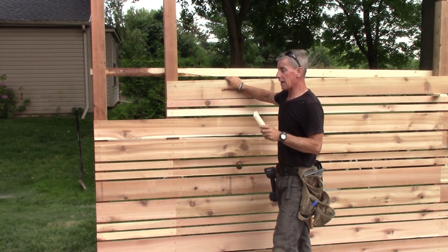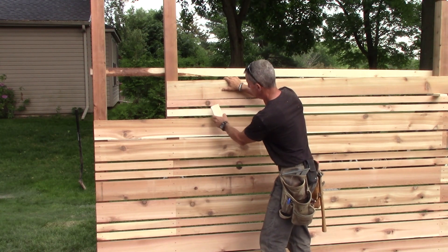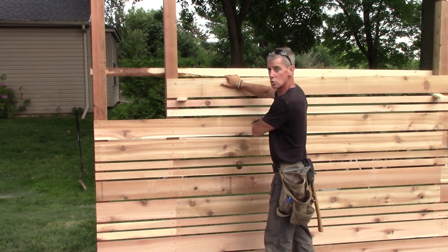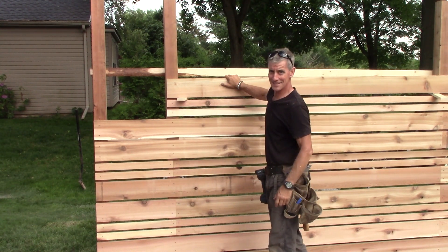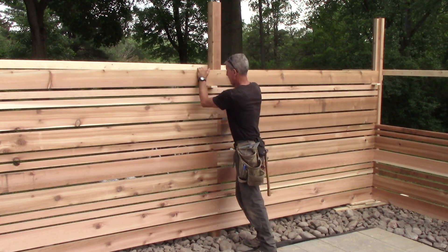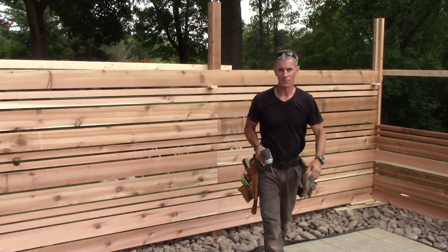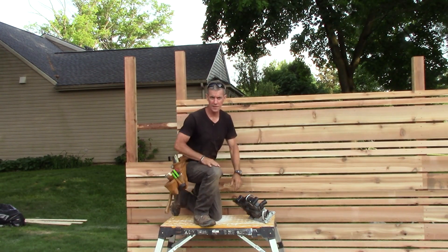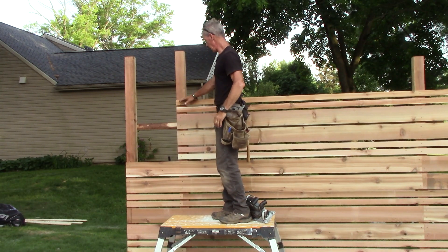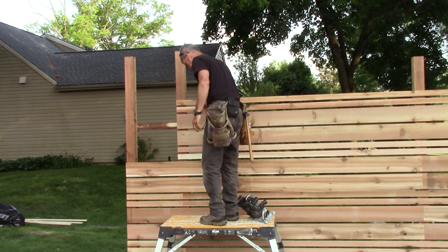We tried a couple of different spacings, and what turned out to look the best — most proportionally relevant — for our one-by boards, these are two at 2.5 inches wide: it let the most light in but did the most privacy work. It's just a piece of strapping, 9/16 spacer. It's good to have a block at each post because boards can get a little warpy and you've got to keep them on track. Prior to installing the last board, measure and mark for your post tops — I just took a piece of strapping and marked it. Now I'm going to cut the board in place; I already have one kerf on the back, just have to finish up.